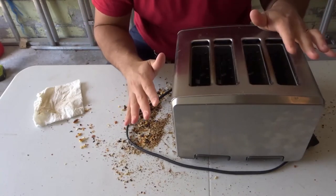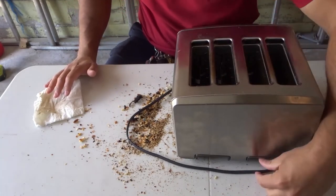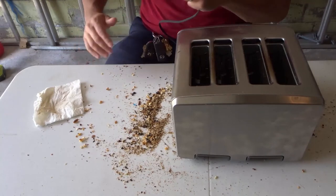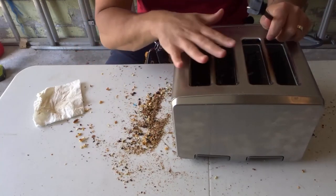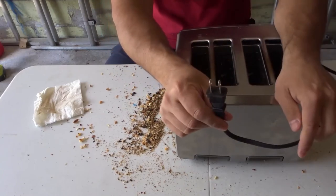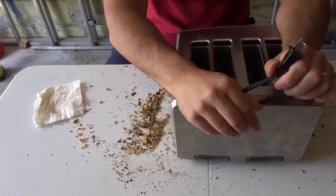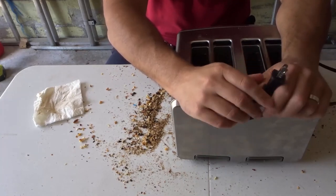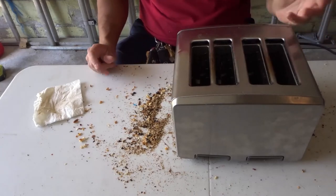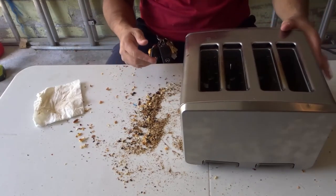After cleaning, leave the toaster unplugged for at least 24 hours — I'd recommend 48 hours if you can — to let everything dry completely. Since we used water and can't get in there to dry it ourselves, you want to make sure it's absolutely dry before using it again.